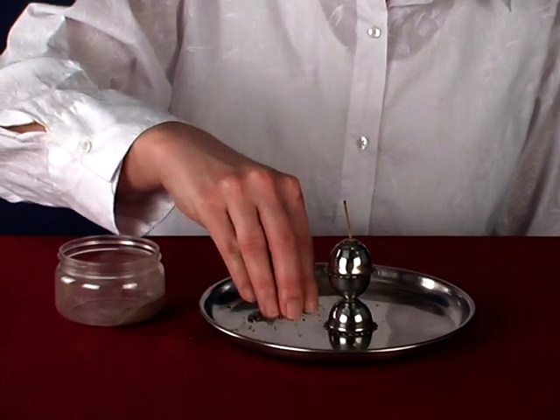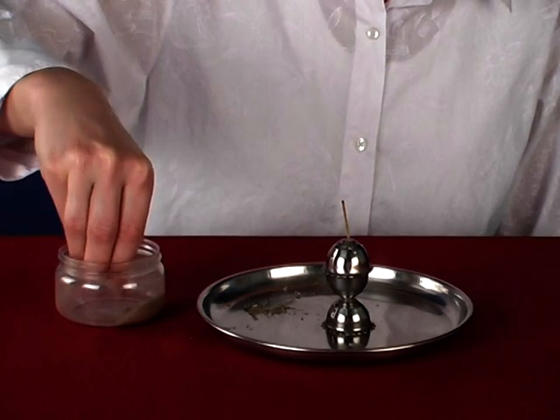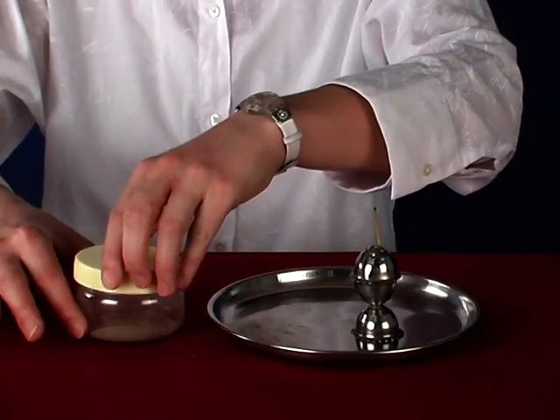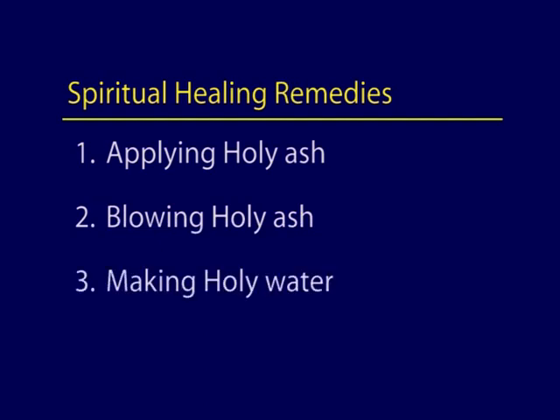After the incense stick has burned out, collect the holy ash with your right hand. The holy ash can then be stored in a container for further use in spiritual healing remedies such as applying holy ash, blowing holy ash, or in the making of holy water.